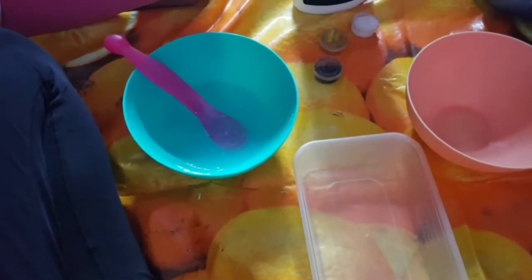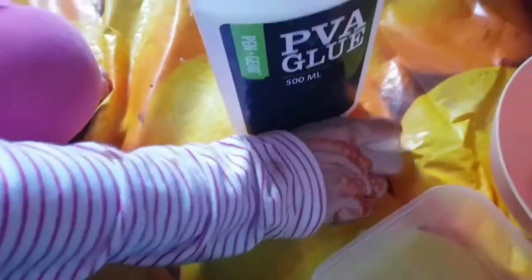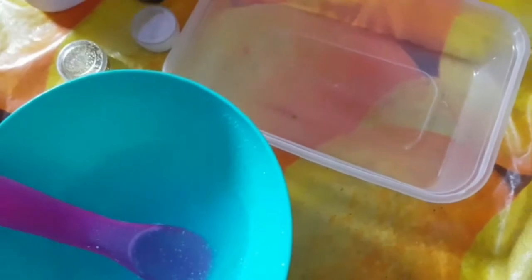Okay guys, so what we need is a plastic container, an activator, and a bowl to put the glue in. We're going to put the glue in the bowl, then put some glitter in and mix it, then add activator and mix it up — and then you guys are going to see us fail or succeed!